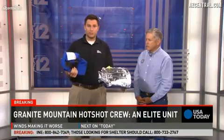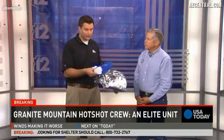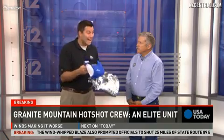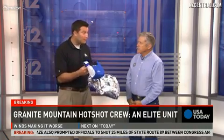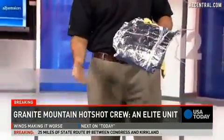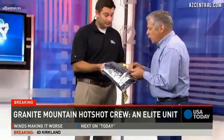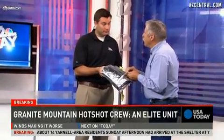This is what the firefighters were using — these are called fire shelters. From what I understand, it comes in a little pack about this size, in a plastic wrap, and it is a last resort to save your life if the fire is coming overhead. What is this made out of? It's made out of aluminum foil, Kevlar, and Nomex.